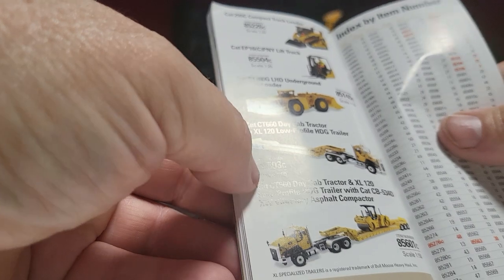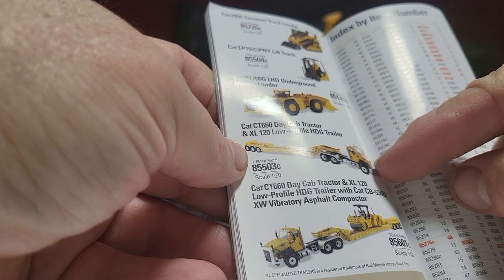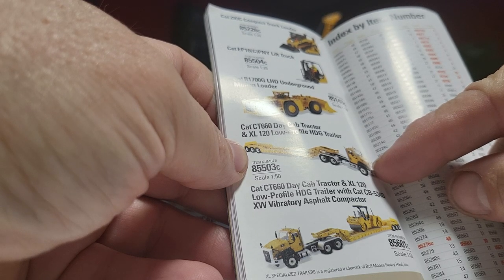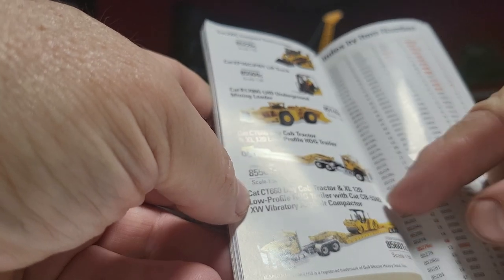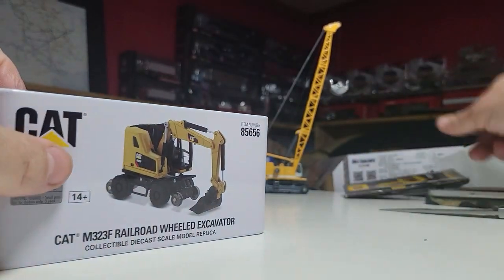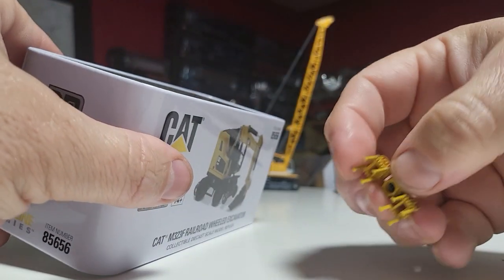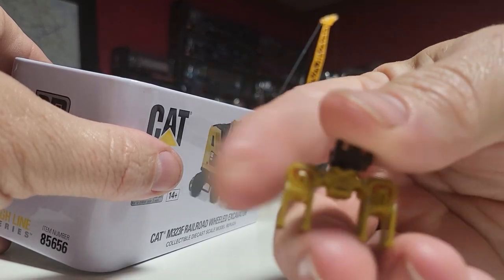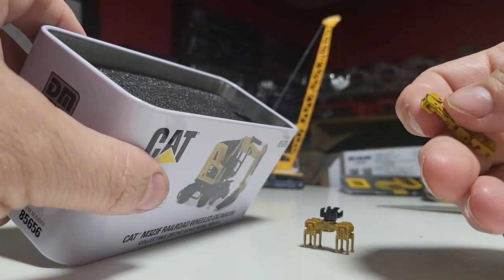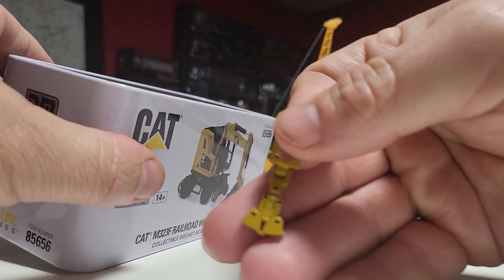And there's the trucks — the two trucks. The CT660 day cab tractor and an XL120 low profile HDG trailer. That came with a compact loader or asphalt compactor. So we got railroad tampers, railroad tamping, railroad tire — that's pretty neat. I don't know what that one is.